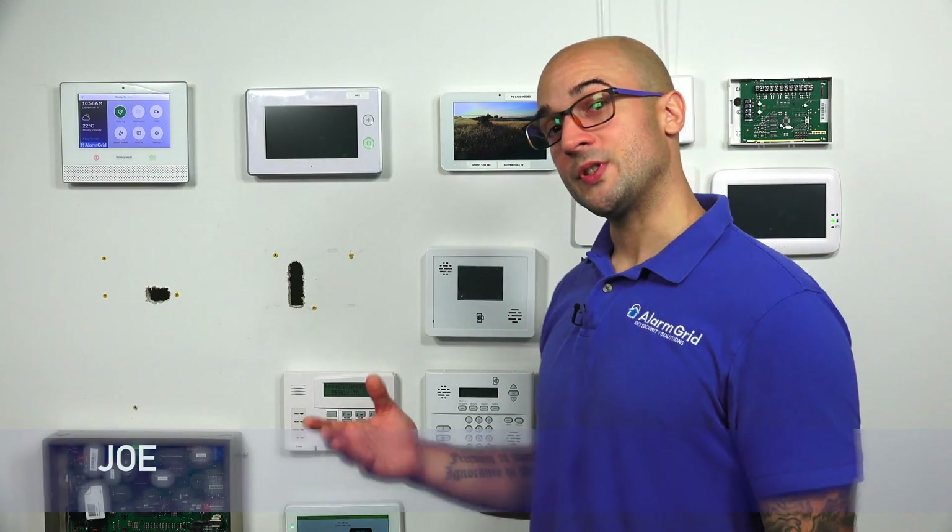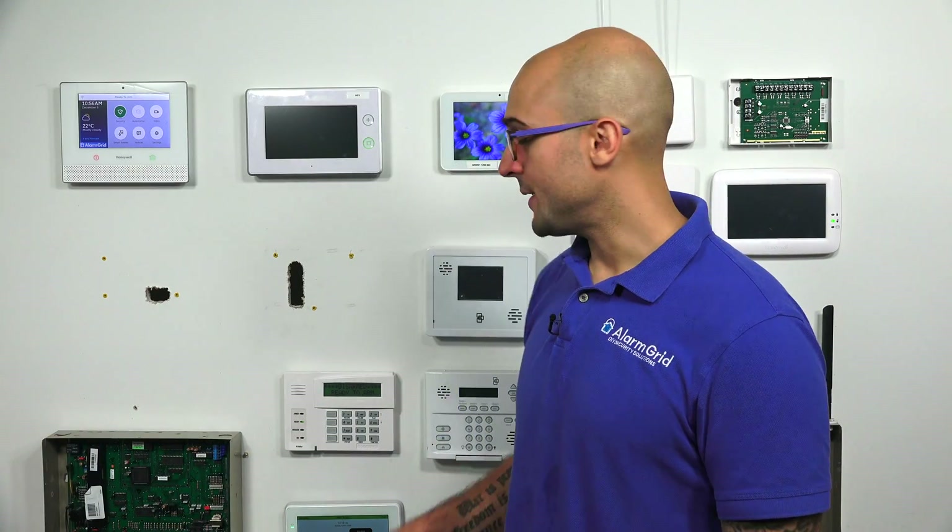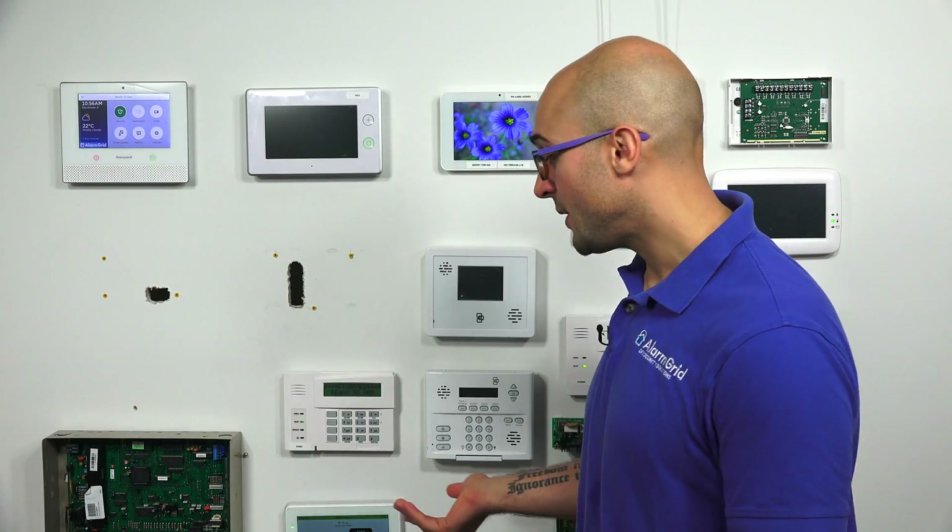Hi, DIYers. Joe from Alarm Grid, and today we're going to talk about if the Honeywell Home 6290W keypad is compatible with a Vista alarm system. The answer is that it is. In fact, it's only going to work with a compatible Vista alarm system. It's not going to be able to be used with any other alarm systems, and you won't be able to use it as a standalone controller.